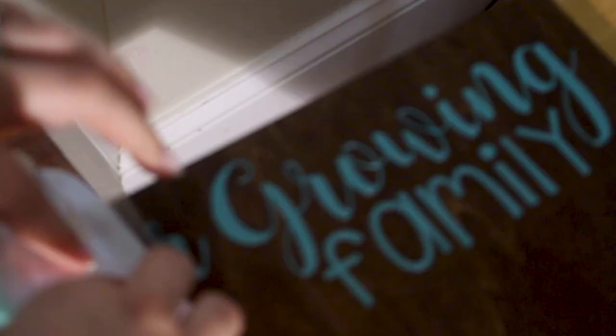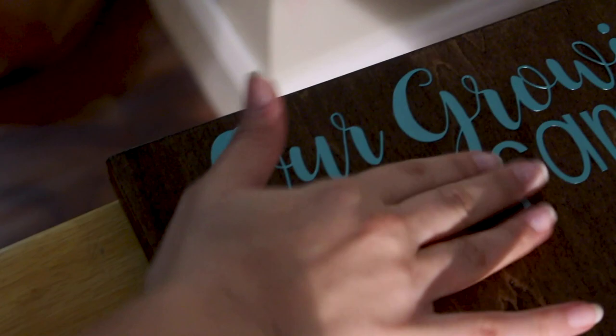When using vinyl and you want to apply it, you'll also need some transfer tape. Once you've weeded out all the extra vinyl, you apply the transfer tape and transfer your design onto the tape, so that you can apply it onto whatever surface you'd like to work with.